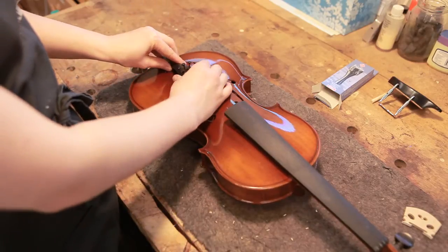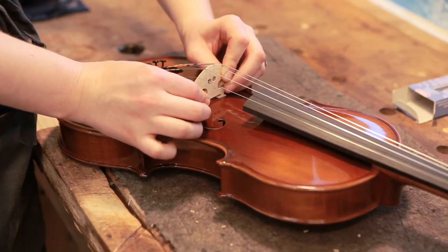The final step is putting it all together. We put the tailpiece on, fit the strings, put the bridge up and tune it up.